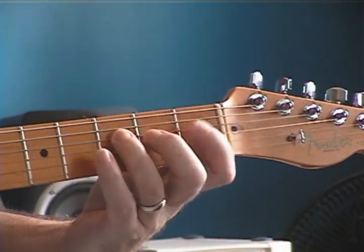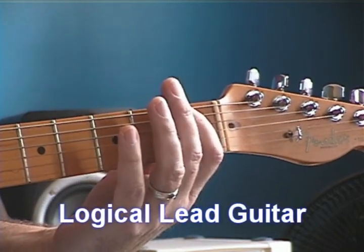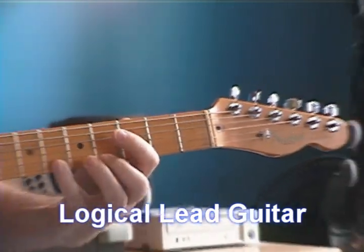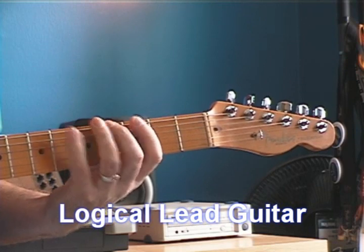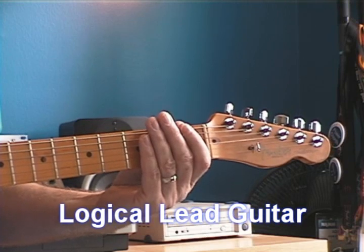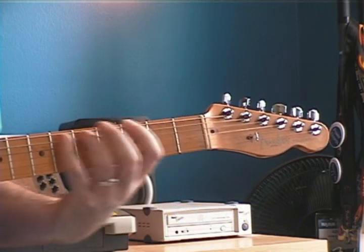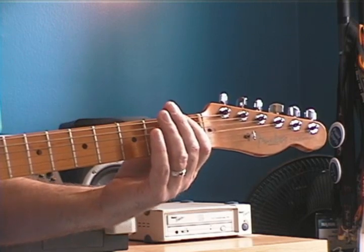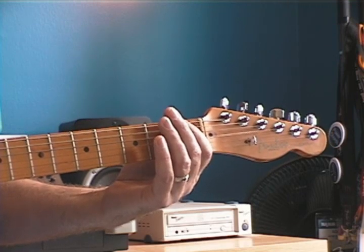I'm going to start with that same pentatonic pattern — my main pentatonic shape. The next shape up the neck, in that same key, is this pattern. I'm going to move between the two patterns. I'm going to take just a fragment of the one pattern, play it, slide up into the next pattern, play that backwards down, and then slide back down. I'm only going to play the two lowest strings in these two patterns and go back and forth — up, down. Watch this.